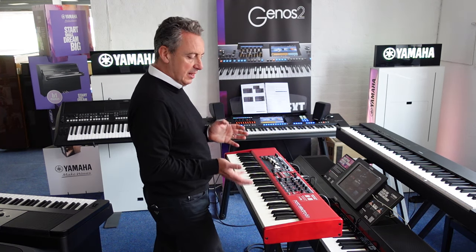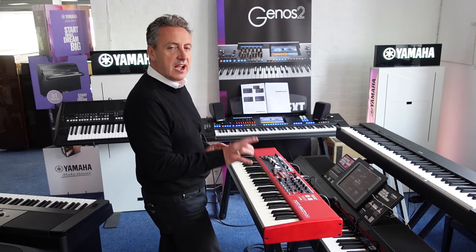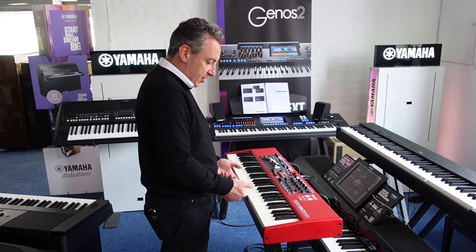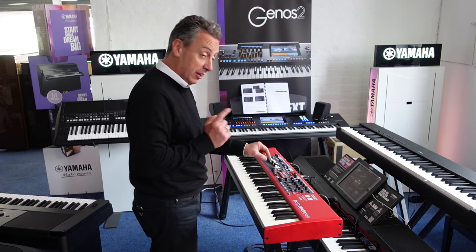The key action isn't weighted - it's semi-weighted, which basically means it gives you a resistance on the key so you can get the dynamics in between. The keys are fully filled in so you're not going to flip the keys off by accident. I think that's a brilliant idea.